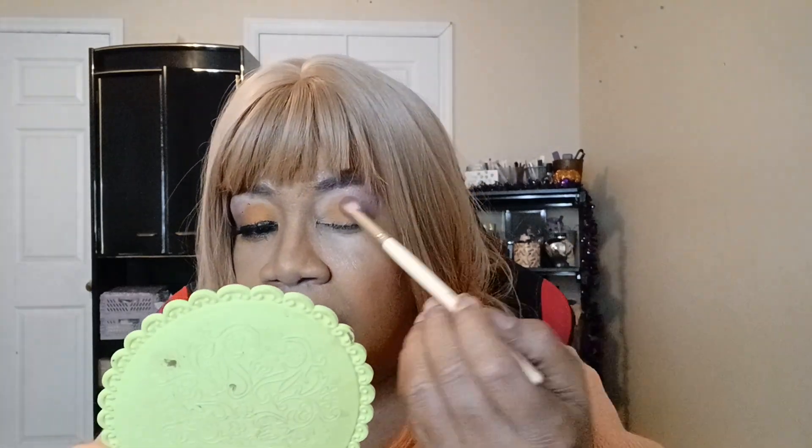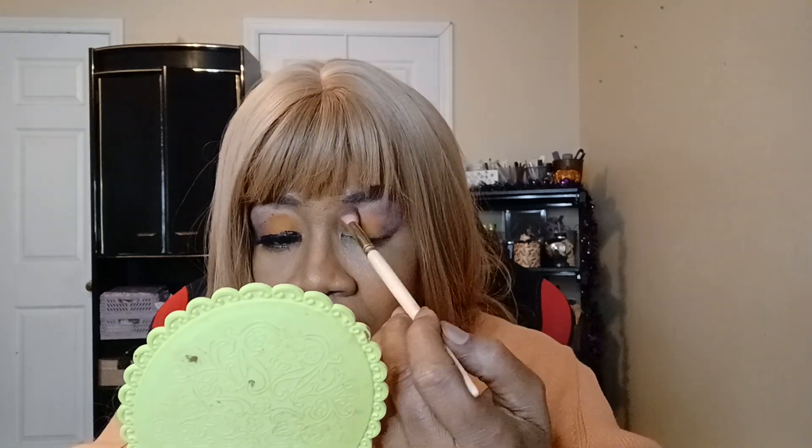And that is it for the shadow. Now I need to put no liner out here because yeah, I'm feeling lazy.